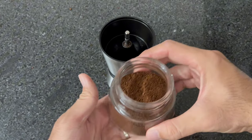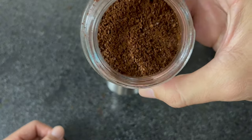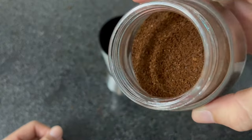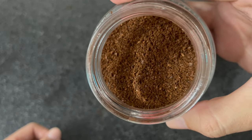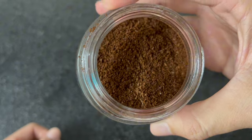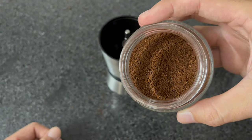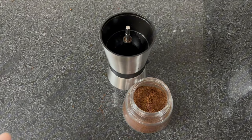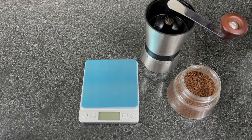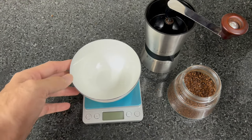I will tell you the history of cold brew. Cold brew coffee originated in Japan, where it has been a traditional method of coffee brewing for centuries. Slow drip cold brew is a process in which water is dripped through coffee grounds at room temperature over the course of many hours. The formula I use is 50g — about 1.764 ounces — with 500 milliliters of water.